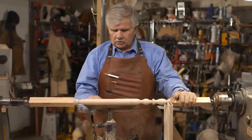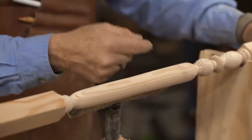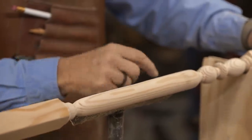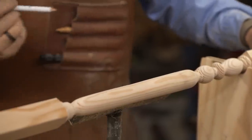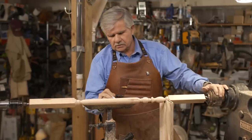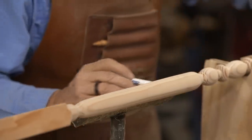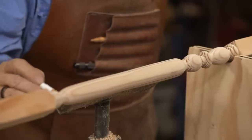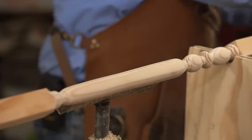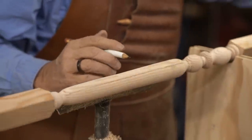Now we're going to work on the rope detail. To do that, I have to do my layout. I need to divide the circumference of the center section into three. I'm going to draw a straight line right across — there, another line, and my last line. Now I have the three lines equally divided up.